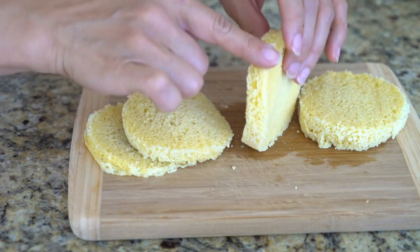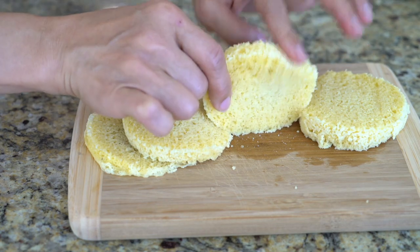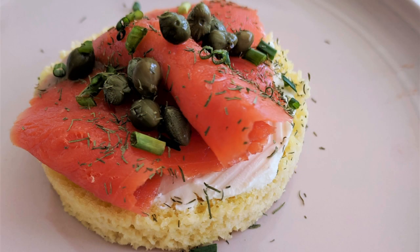The texture of the bread is light, soft and fluffy — it's a little bit different than your traditional bread. But for a bread that is ready in 90 seconds with all healthy ingredients, this recipe is definitely a keeper.